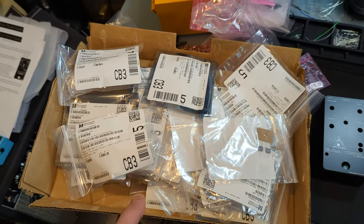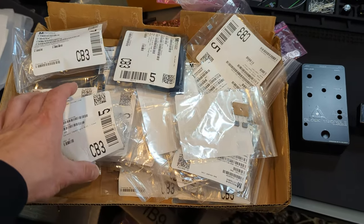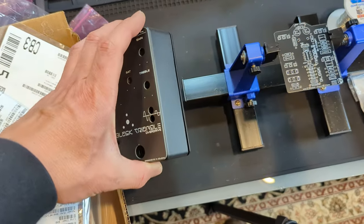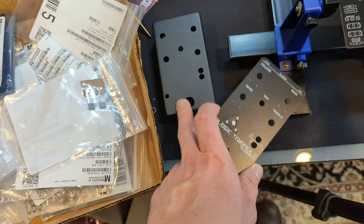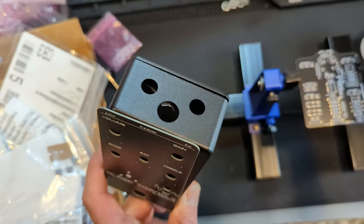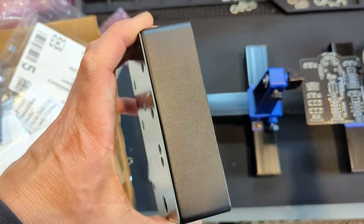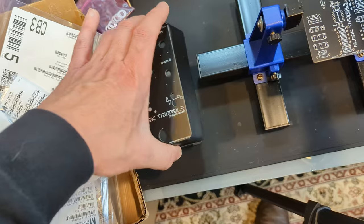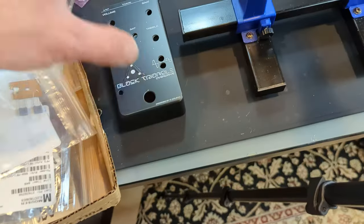I'm going to go through this build using the Mouser BOM. You can order from other places and substitute if you're crafty. But with the Mouser BOM, you'll notice there's basically the enclosure, the drilling they will do for you — which makes this super precise — and their powder coating is top-notch. In this build I'm using their black sand texture, which is real sharp and feels great.